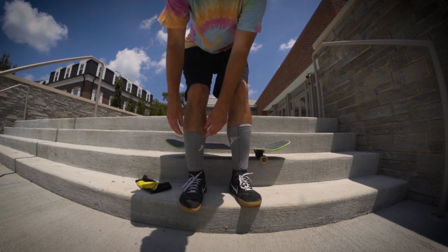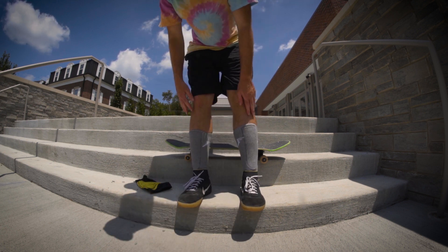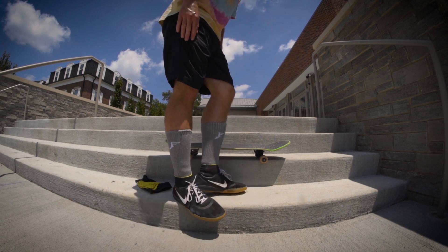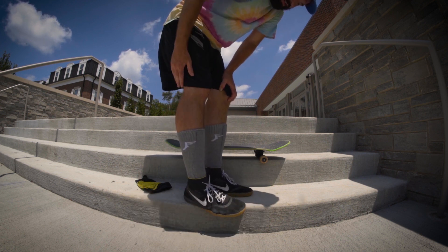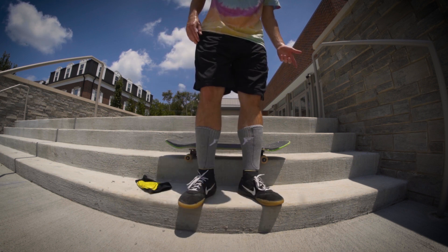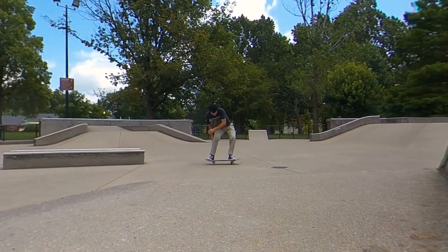If somebody's really looking at your shins you can notice that there is something there — you can see the stitching, it's not completely invisible. If this was like a black sock I could see people not noticing that you have a shin guard there, but with a lighter color like this gray you can definitely tell that there's something there.